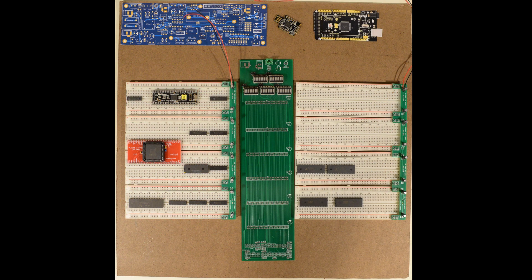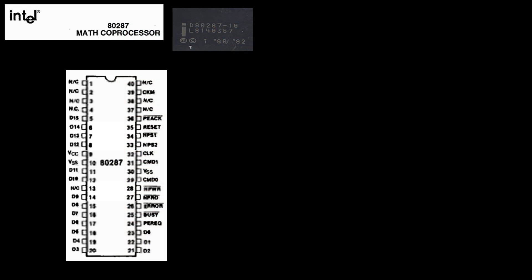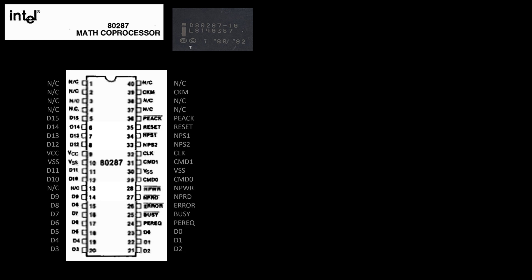If I look at the breadboard build I have so far, this math coprocessor is going to sit in the lower left. So this is the chip I'm going to be using - it is an Intel chip. I took a picture of the top of the chip: it's a D80287-10. The datasheets for this are hard to find, and as I search, I find the same datasheet over and over, and the quality is quite poor. Because that is hard to read, I did add some additional labels to make it a little more readable.